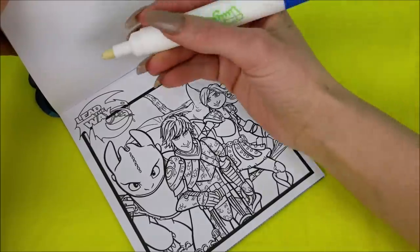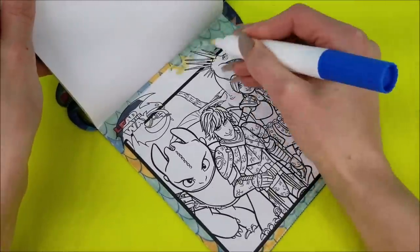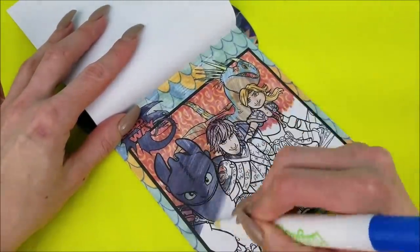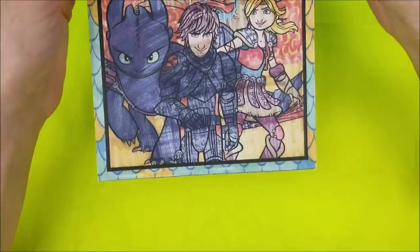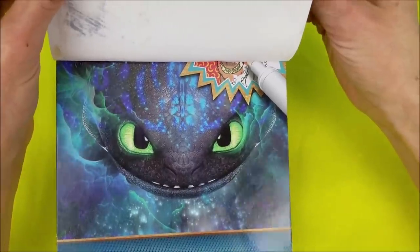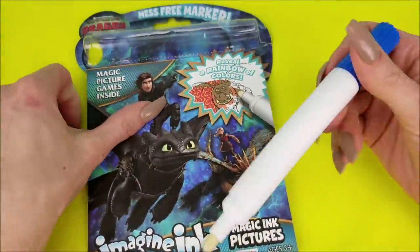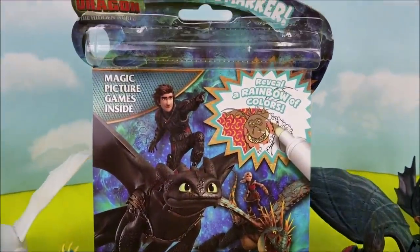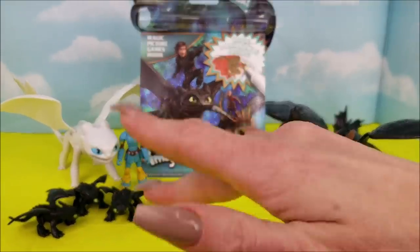Just like that, we're on our last page. We are all done coloring. There's the adorable Toothless! There's plenty more to be done in here, and I really enjoyed using this awesome marker. Thank you so much for joining me while I use this Imagine Ink marker on the How to Train Your Dragon: The Hidden World activity book. I'll see you guys again really soon — bye bye!